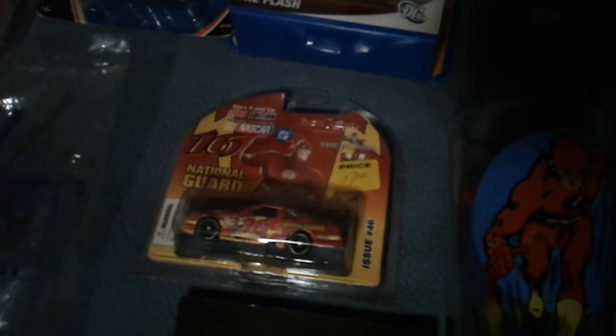A couple of Hot Wheels — Smash Boxes, whatever you want to call them. This guy here I got from an actual NASCAR store back in Indiana. My wife and I were back there — I want to say 2005 — and picked that up.